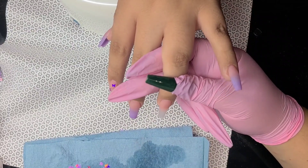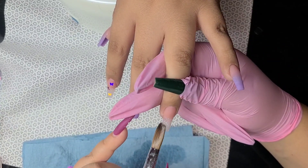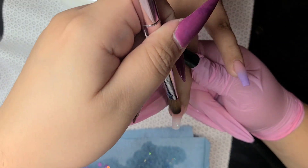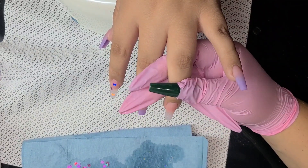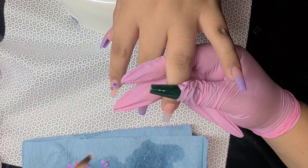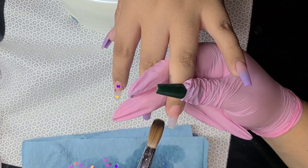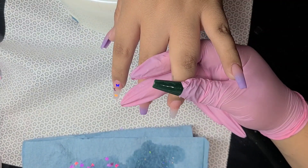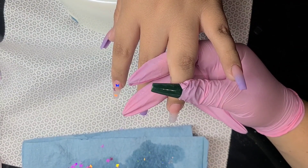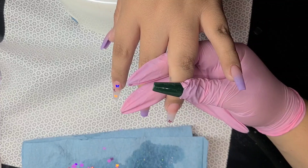Try to apply your glitter really thin, because you do not want your little butterflies to get shaved off when you file. Whenever you are encapsulating anything, apply pretty thin so that when it's time for filing, you don't file it off. Also, if you're applying any type of decorations, try your best to not place them too close to the cuticle — that area is one of the thinnest parts of the nail and no decoration is safe there unless it's on top.